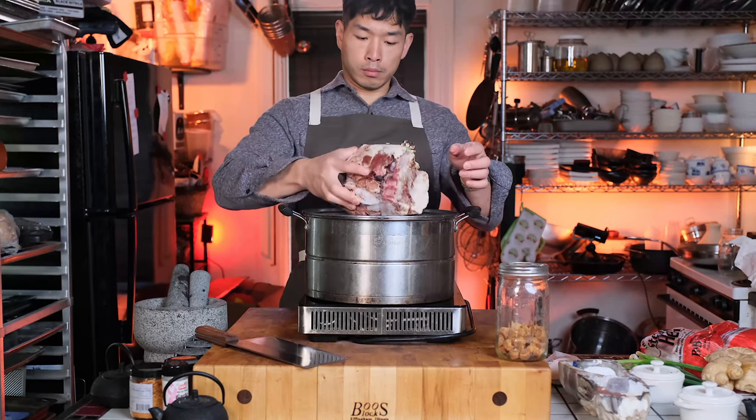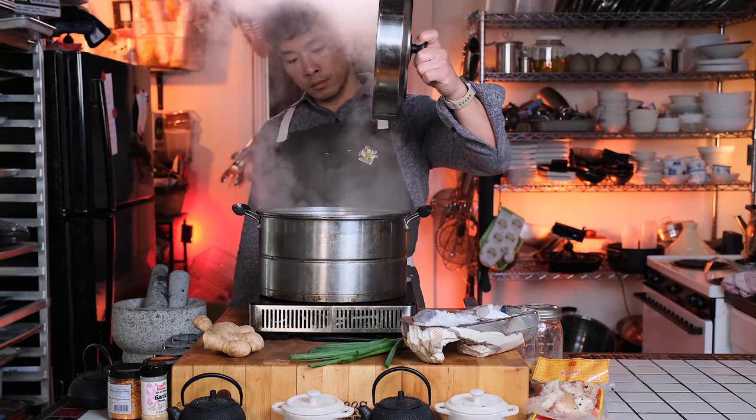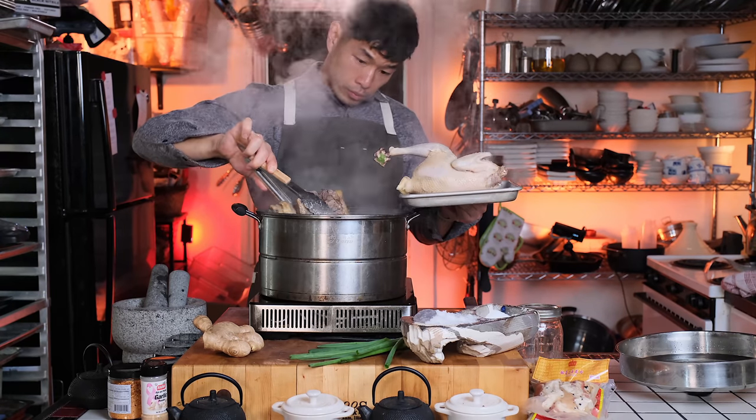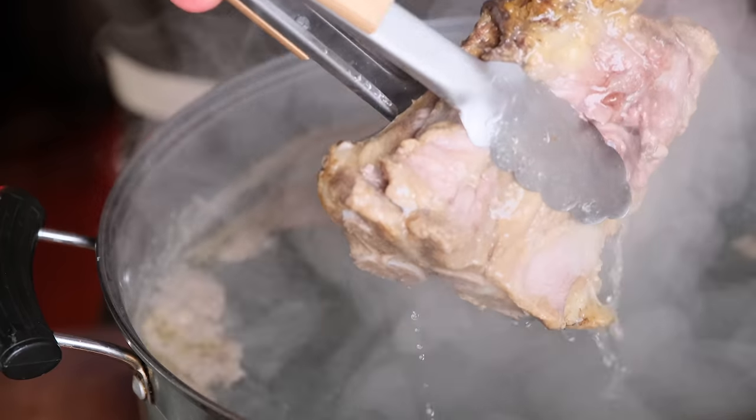Pork neck bones and stewing hens are oftentimes the base in the raw meat portion. Stewing hens are older chickens whose meat is not tender enough to be used in a regular sense like roasting or frying, but the meat has so much flavor in it, it makes it perfect for soup and broth.